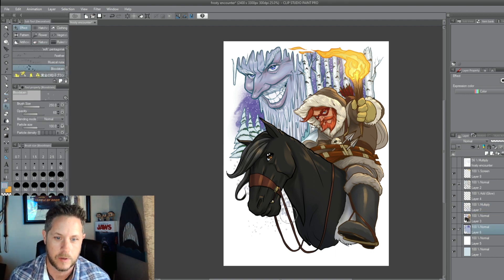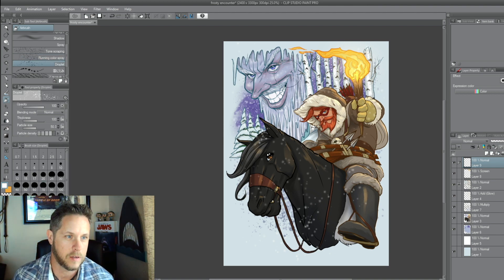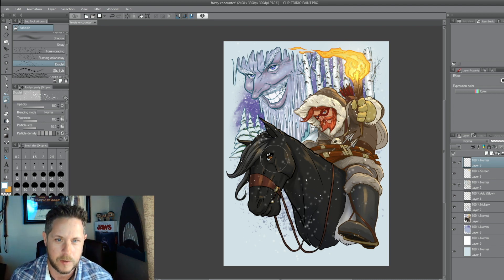I've got to put the snow in too. So I'm adding some texture in the background — just like a splatter brush. I think it's called 'bloodstain' in the brushes. Just taking some of that purple and bringing it down into the bottom. And now I'm doing this on top of everything with a brush called 'droplet' — it just looks really good with snow.